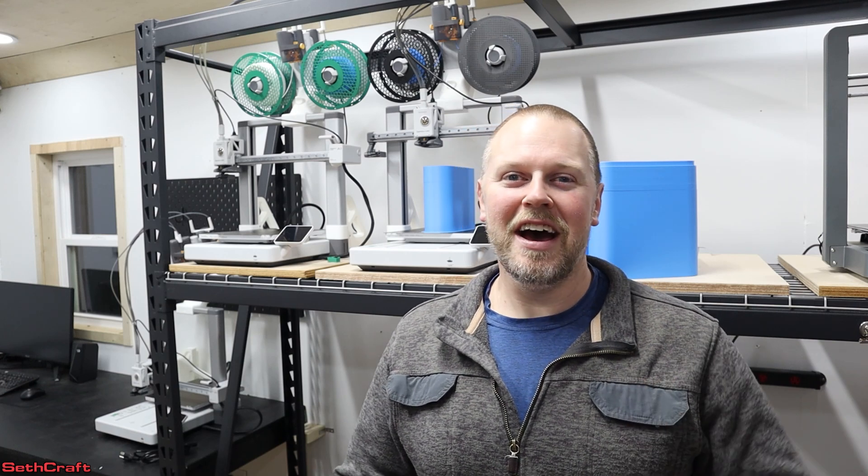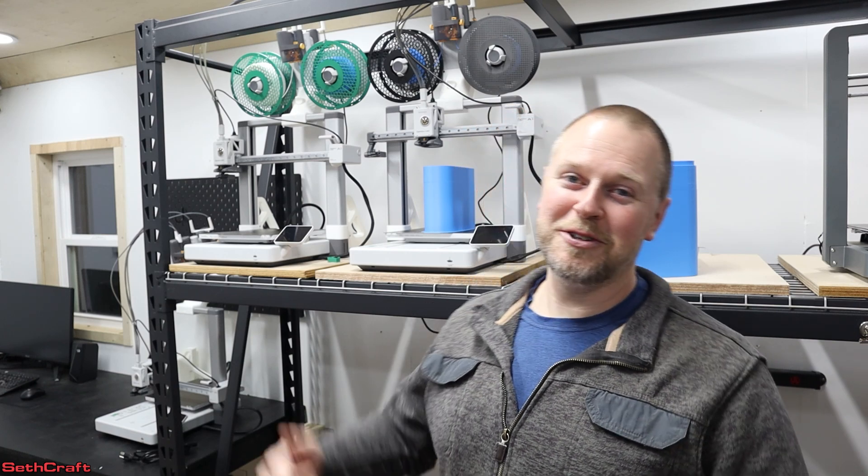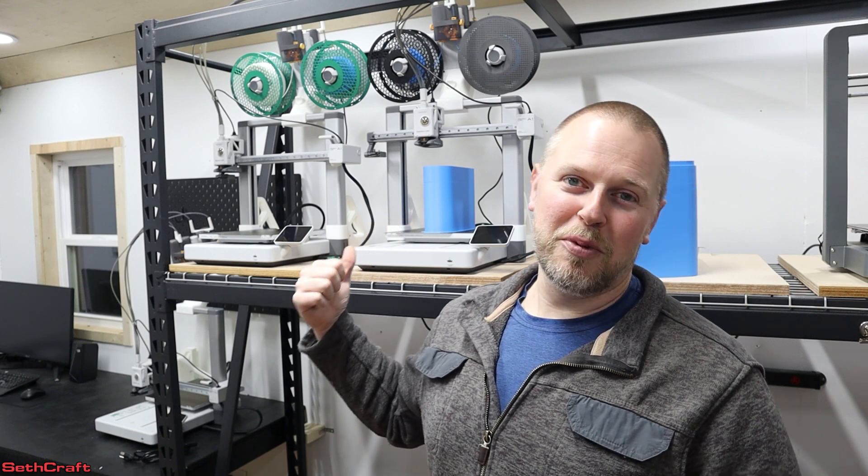Welcome to Sethcraft. I'm Seth. I am getting into 3D printing. As you can see behind me, I have some printers on this rack.